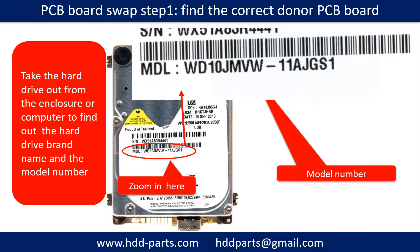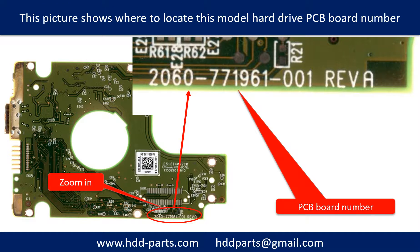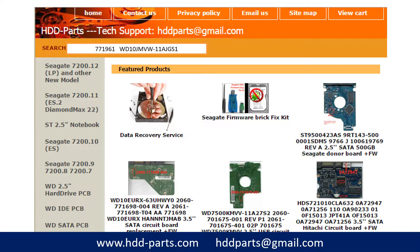PCB board swap step 1: Find out the correct donor PCB board. Locate the hard drive model number on the front of the hard drive label, then locate the hard drive PCB board number. Different brand names have different PCB board numbers. You may go to hdd-parts.com to check other brand name PCB board numbers. Use the model number and PCB board number as a reference to search for the correct donor board.